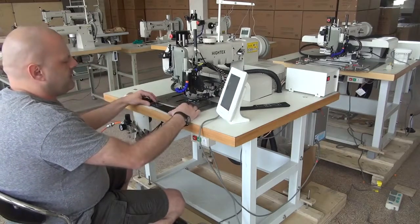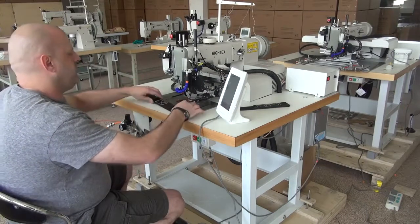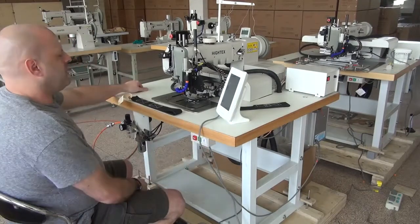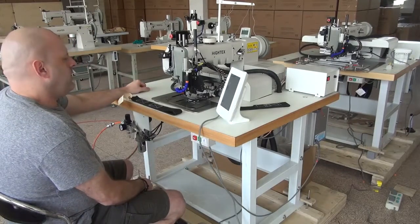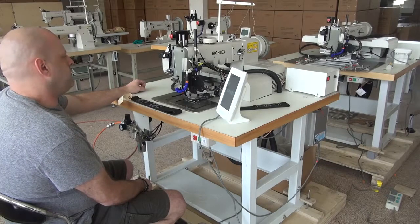I wanted to give you a little introductory video to this machine and we'll sew a sample so that you can see how the machine performs. In order to do this, I'm just going to go ahead and turn the machine on, and then you'll see the operating system will come up and then the machine will cycle up and down.